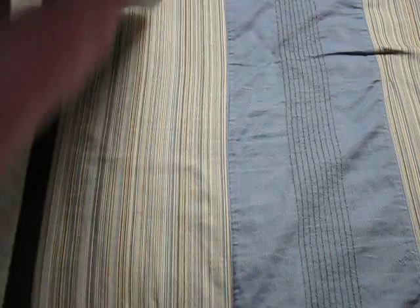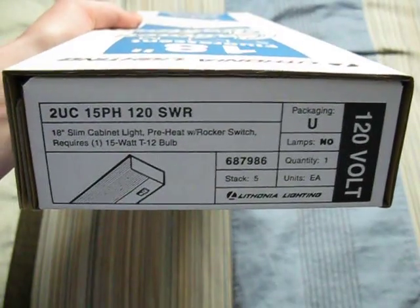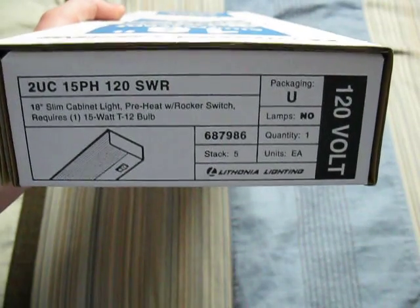Here's the back of the box, and here's the top. Let's get a better view — so here's the top of the box. Now you can read it a bit better. As you can see, it's a preheat fixture that takes one 15-watt T12 bulb.